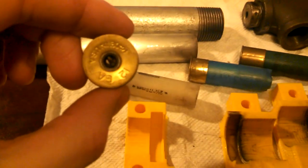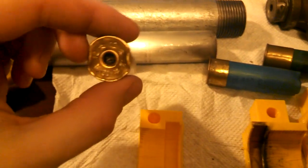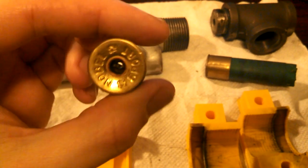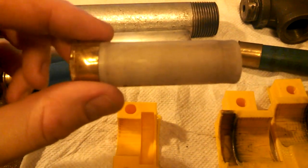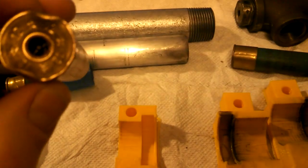So yeah, everything turned out okay. All of the primers blew out into the tee housing. I think I need to shrink my firing pin — I had to pry that one out with pliers. That's the Nobel Sport. There's a Brenneke slug. This was the hardest one to get out — I had to pry this out with pliers and yank it out. Just use a ramrod; it'll be a lot easier.